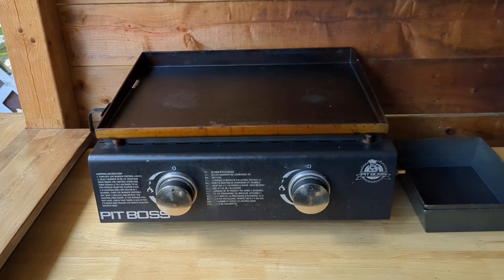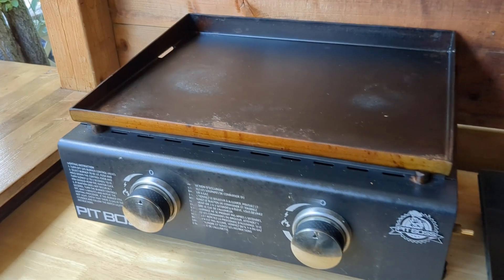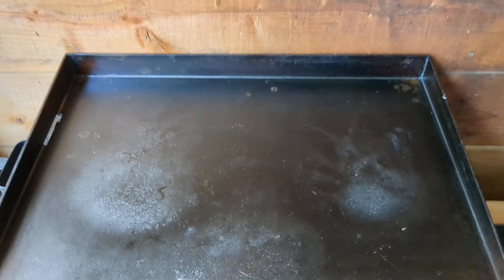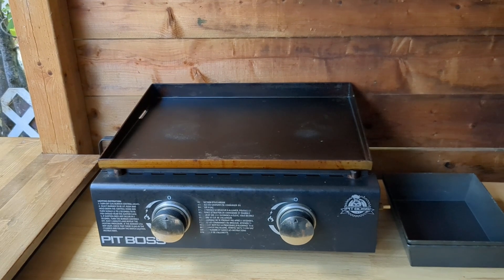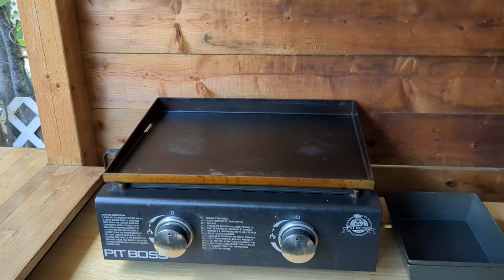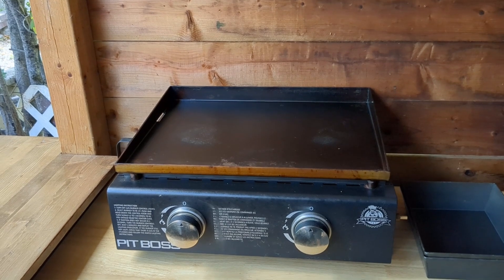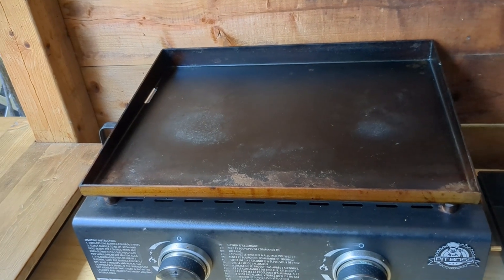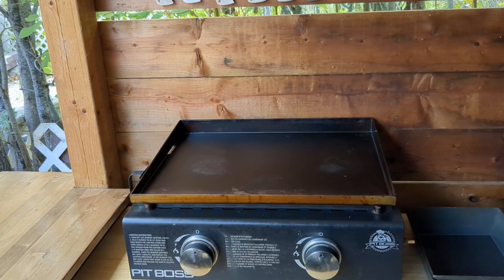Here I have my little Pit Boss tabletop griddle — just a little two burner. I love the full-size griddle so much I decided to get myself a little tabletop one. And this is honestly something I use probably more often than the full-size one. It allows me to make up a quick little breakfast, maybe a few smash burgers. When I don't need to cook for a bunch of people, it heats up quicker and is a little bit easier to clean. It's a great little tool to have — also very portable, so we can take this camping or on the go. Slap on a propane tank and away you go.